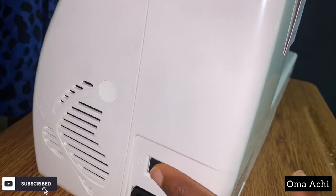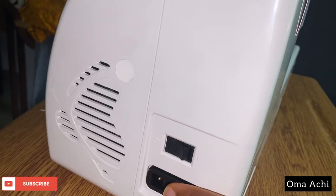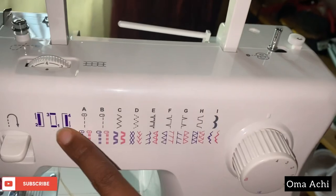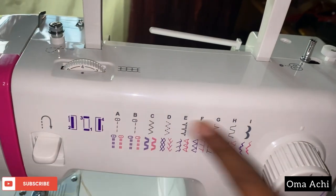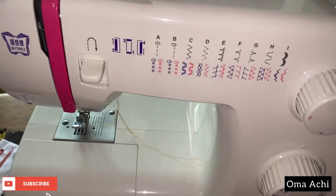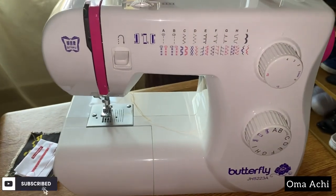You have the switch here for on and off, and you plug here to the motor. You can see the stitches — there are three, but also a buttonhole stitch, a reverse button, and the various stitches. I'll make a full review about this and put it on my channel soon. Bye!